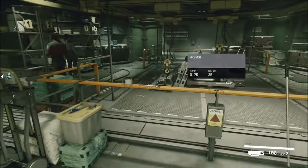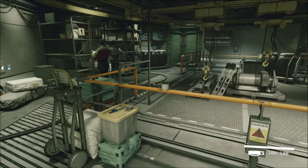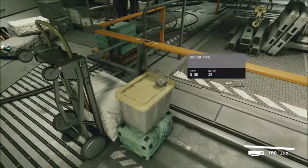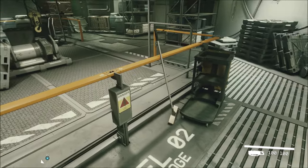I got so excited walking in here and it's really not much. But I got a coffee mug, some wrenches and a vise grip and a lot of vacuum tape.